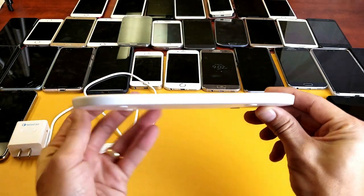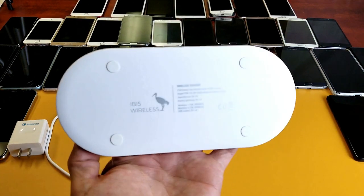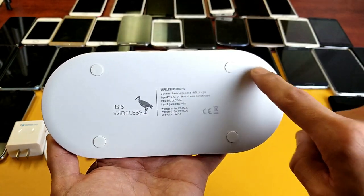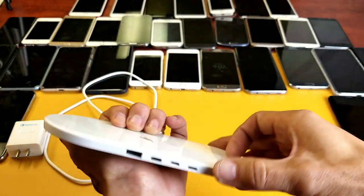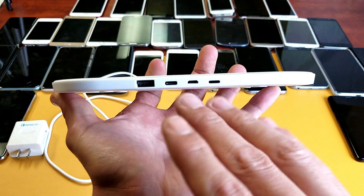Let me give you a closer look. You can see what the front looks like and how thin it is. On the bottom, we have rubber foot padding so it doesn't slide around your desk.